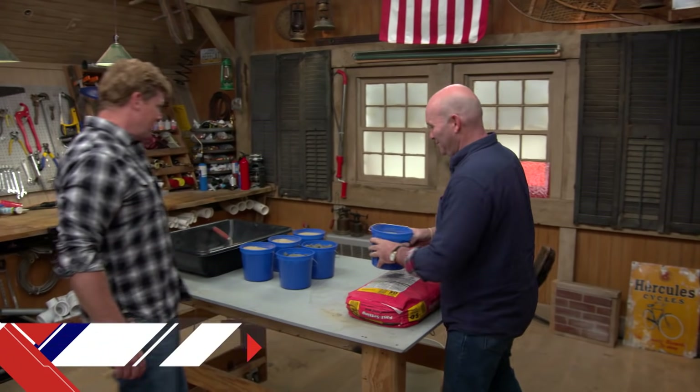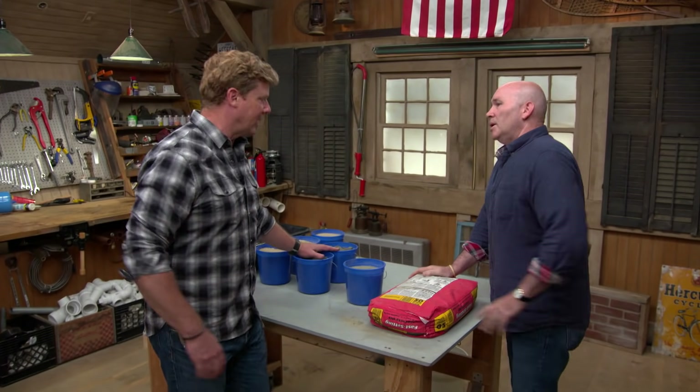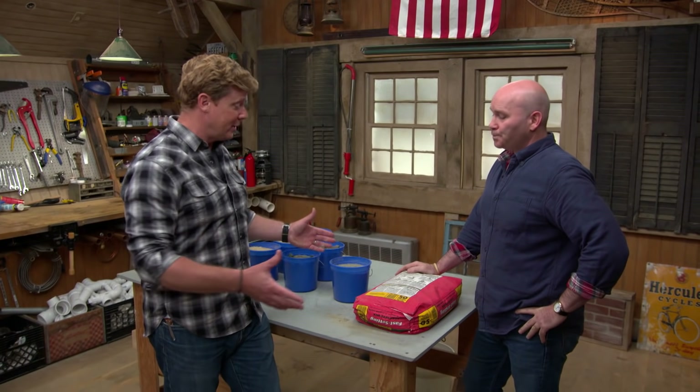Hey, good morning, Mark. Hey, Kevin. So we're talking concrete, which makes sense — we've got a lot of questions from our homeowners about it. It's a pretty easy material to work with and there are a ton of projects around the house where we use it. Patchwork, walkways, garage floor, basement floor, driveway, footings — support a lot of footings for decks. That's a good one.